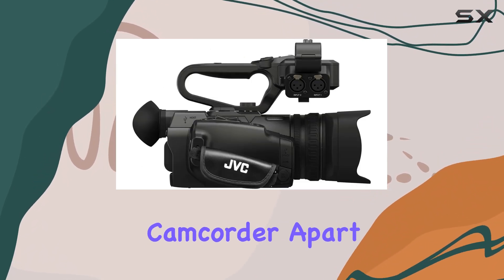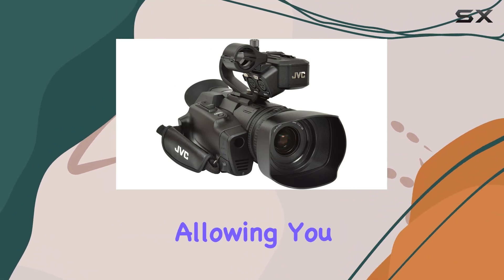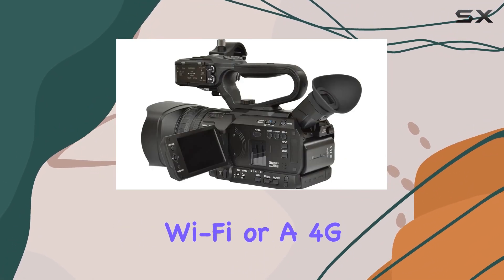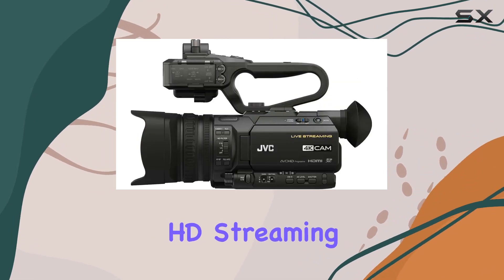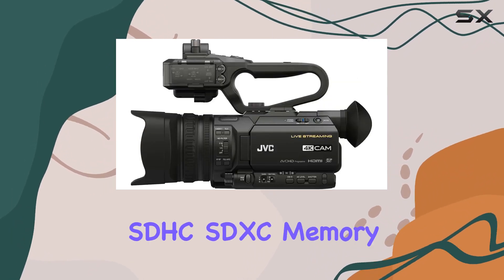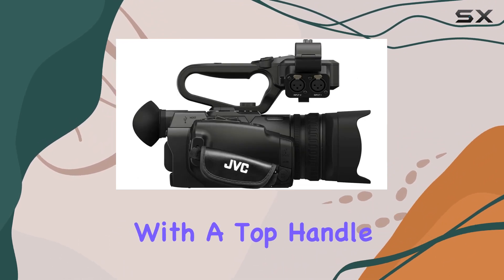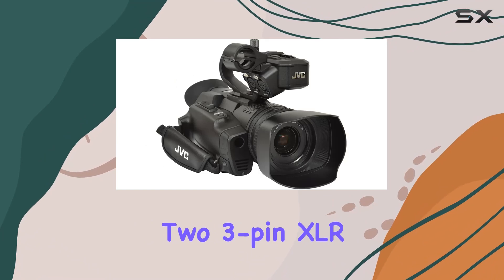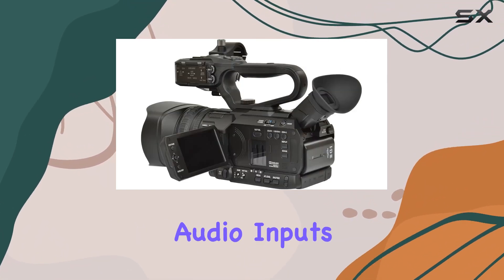What sets this camcorder apart is JVC's dual-codec advanced streaming technology, allowing you to connect to the internet via optional Wi-Fi or a 4G LTE modem. This enables instant HD streaming while simultaneously recording to SDHC/SDXC memory cards. The package comes complete with a top-handle unit featuring two 3-pin XLR inputs, ideal for attaching balanced microphones or wireless audio inputs.